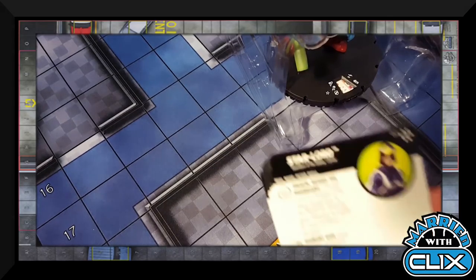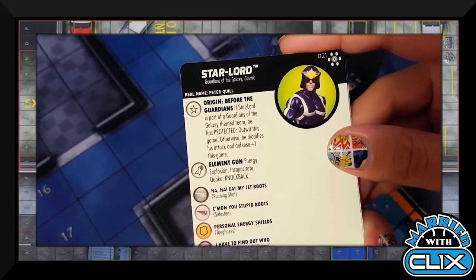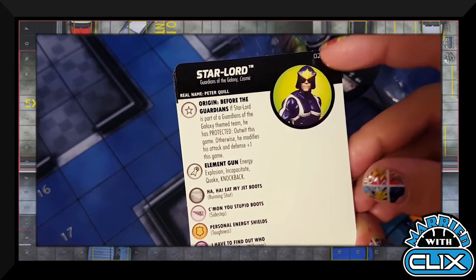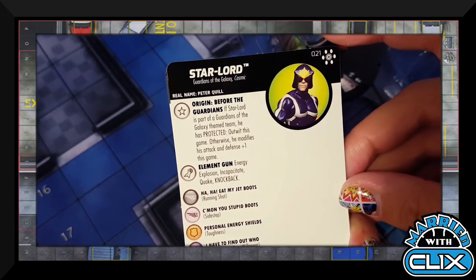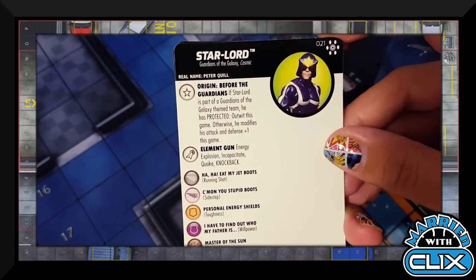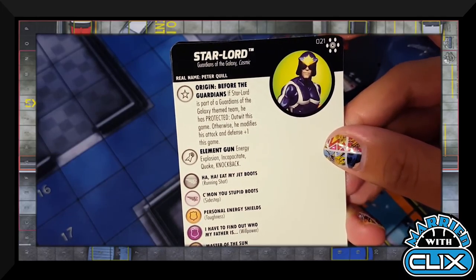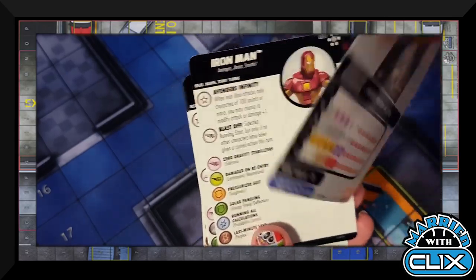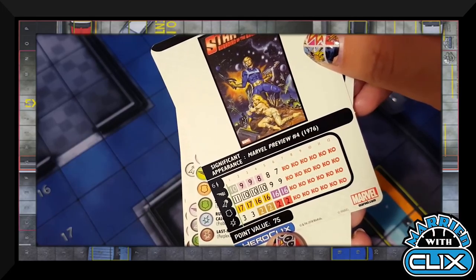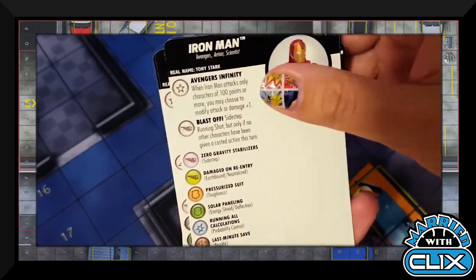Star-Lord is origin, before the Guardians — if he's part of a Guardian theme team he has Protected Outwit, otherwise he modifies attack and defense by plus one. He's got Energy Explosion, Incapacitate, and Knockback. At 75 points with plus one attack and plus one defense, that's pretty good.